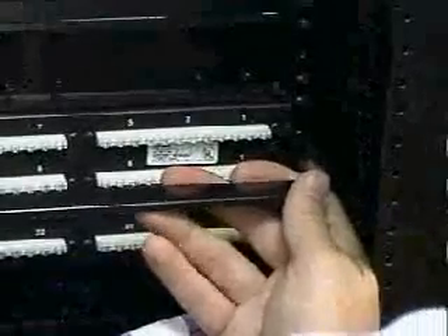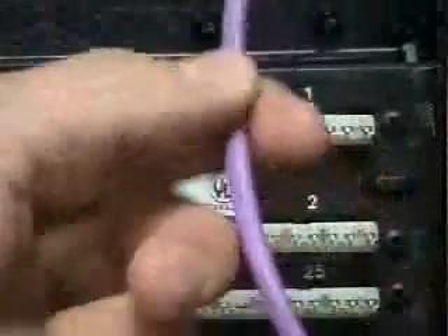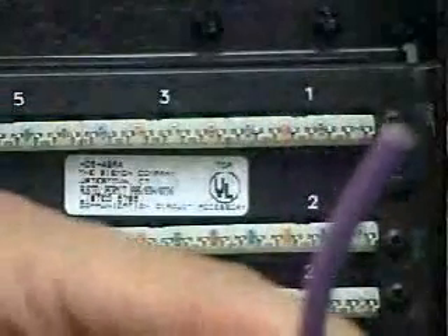Attach the cable management bracket to the rear of the HD5 panel through the raised eyelets in the rear of the panel cover. Use the rear cable manager to guide the cables to the point of termination at the S110 connecting block.